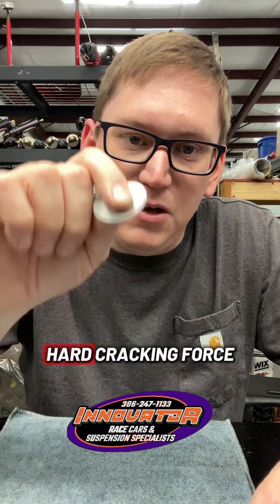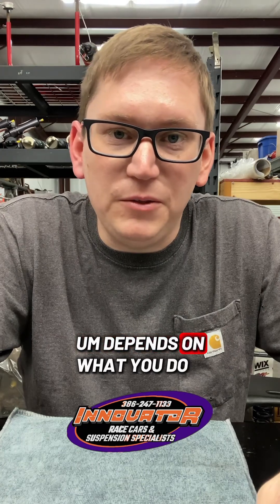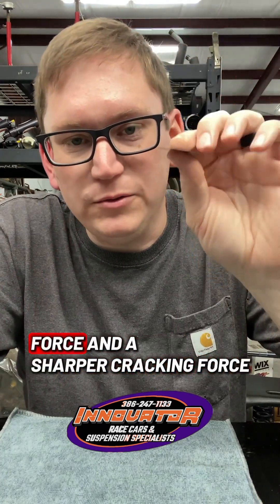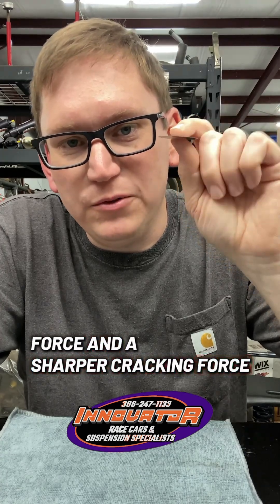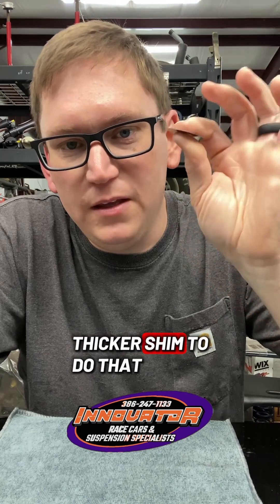It's not going to be such a hard cracking force — and cracking force is sometimes called zero point, depending on what you do. If you wanted a higher cracking force and a sharper cracking force, you would have to have a thicker shim to do that.